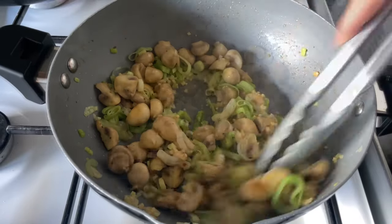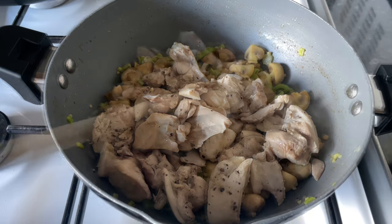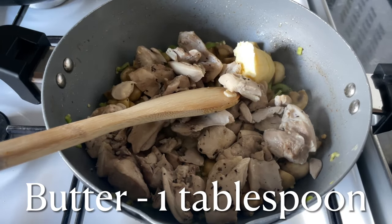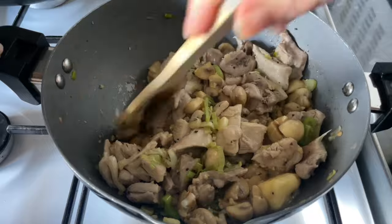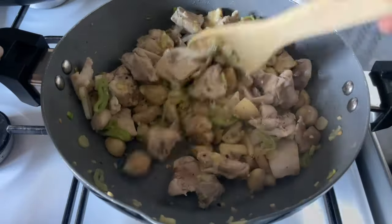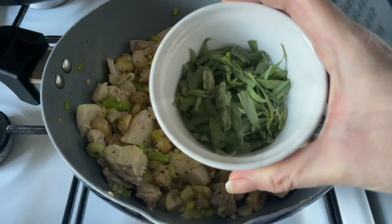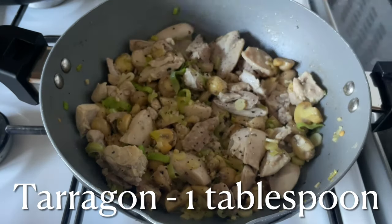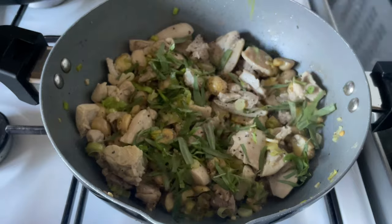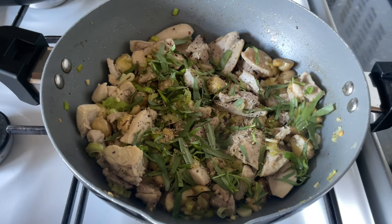Add some minced garlic and let this fry for about a minute with your leeks and mushrooms. Then add your chicken back in along with those lovely resting juices. Add another small knob of butter - it will be quite dry by now - and stir everything around until the butter has melted. For herbs, I'm going to use a good tablespoon or two of fresh tarragon.